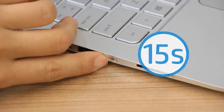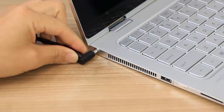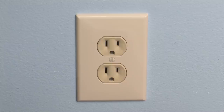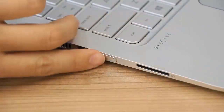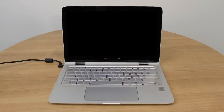Press and hold the Power button for 15 seconds. Reconnect the power adapter to the laptop and a wall outlet, but do not reinstall the battery if you previously removed one. Press the Power button to turn on the laptop. If the screen remains blank, continue to the next step.